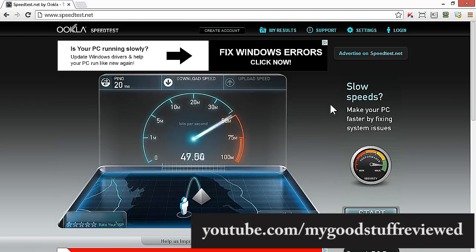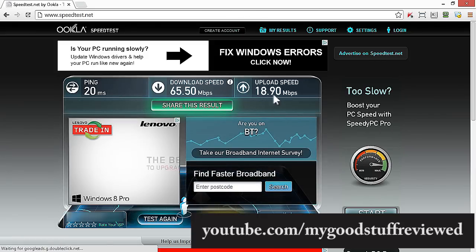What I was getting before was under 4 — and wow, look at that. That's actually astonishing. I would not have believed that possible, but effectively the power line adapters are using the electrical circuitry as a giant cable, so it kind of makes sense. What I'm getting is 65.5 Mbps — that's astonishing! And the upload speed is coming in at 17 or 18, which is about the maximum I have on this connection. 19 is the theoretical maximum, so look at that. Absolutely astonishing.